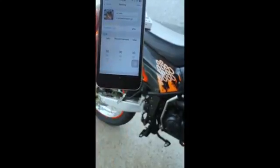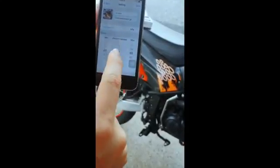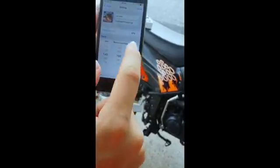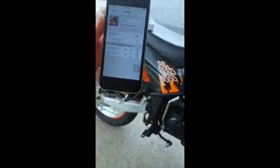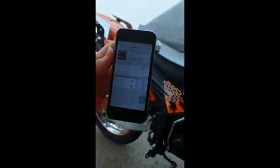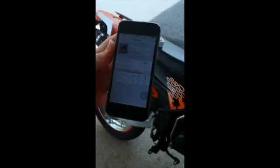I also need to key in the same settings for the rear tire. I'll move the recommended pressure to 160 for my bike and click done. So now I've entered the picture, name, preferred units, and recommended pressure for my bike. I'll click done on the top right corner.